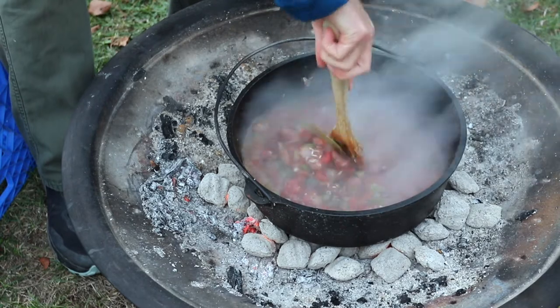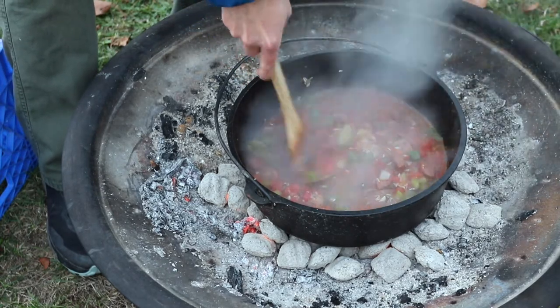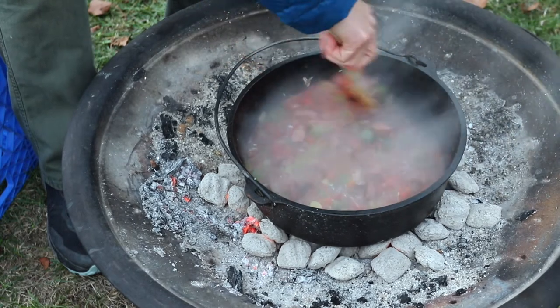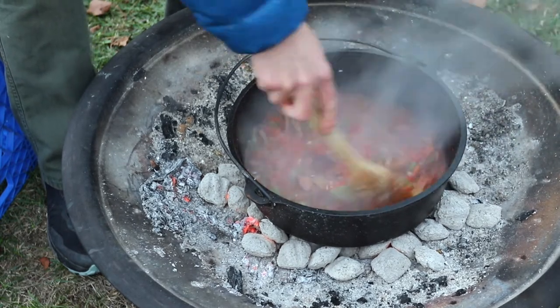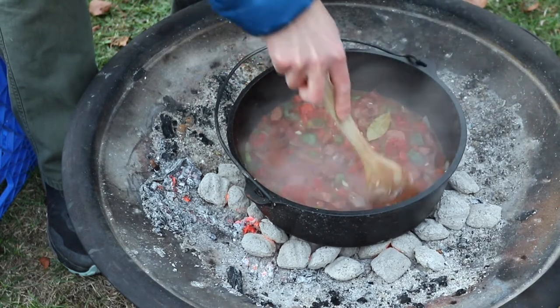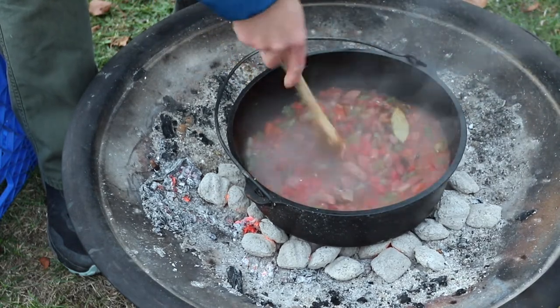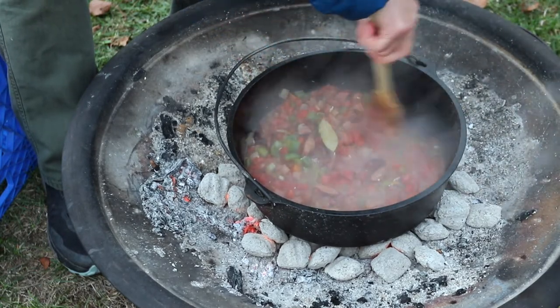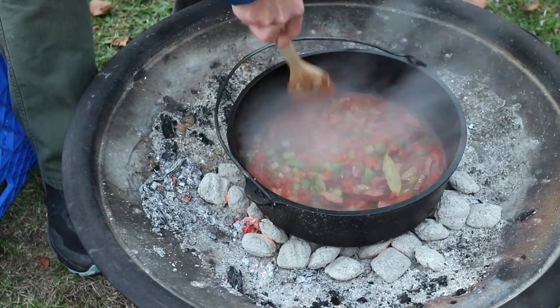All right, stir everything in. That looks nice. Now what you do is get this up to a simmer and then cook it down for about 20 minutes.